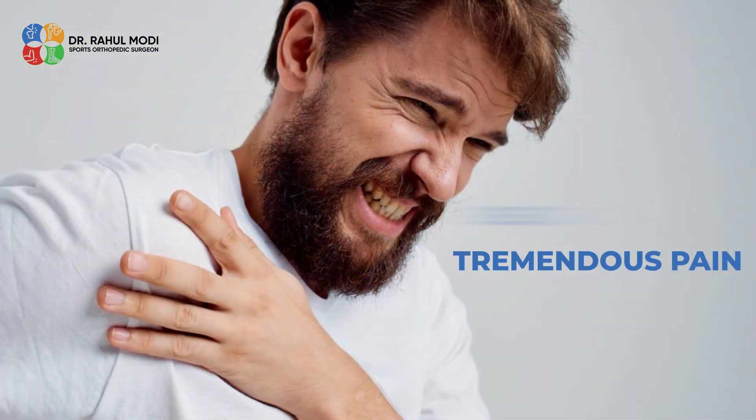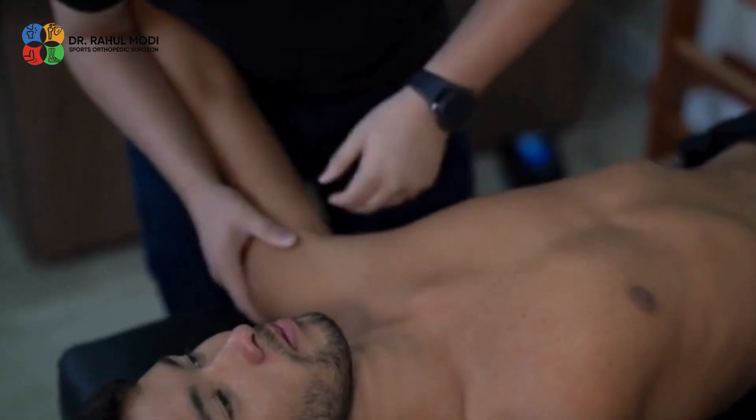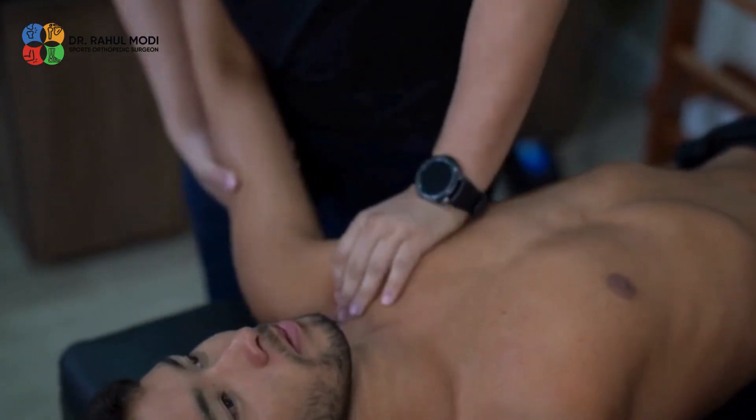Shoulder joint reduction is one of the simplest yet sometimes the most challenging things to do as an orthopedic surgeon, as the patient is usually in tremendous pain and equally scared and anxious — because he or she knows that you are going to pull on the shoulder joint, which is already too painful.